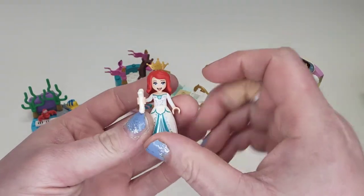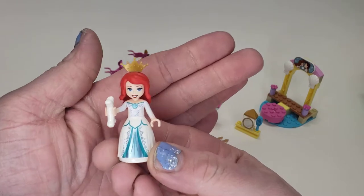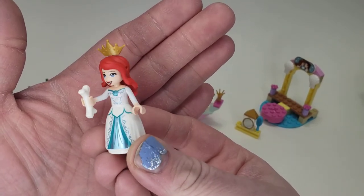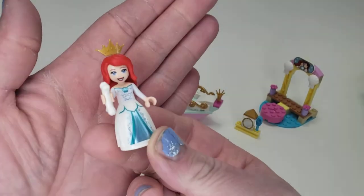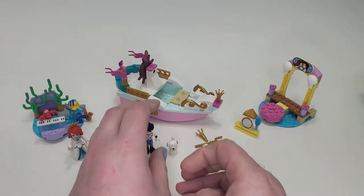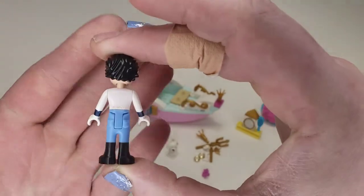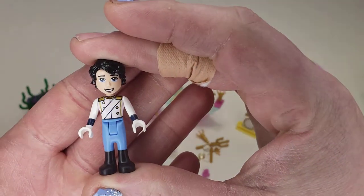First of all, we have our Ariel figure, which from a distance looks wonderful. I love the metallic look and that kind of lining. Up close, though, the color of the middle torso part is a little bit off, just because of how they print — printing white over a darker color doesn't come out as well. But I do like the face; it's a little different. Unfortunately, no printing on the back at all. And then we have the male figure — I always forget his name — but he has a pretty nice print on the torso. Just an overall nice mini doll figure, though nothing too special on the back either.